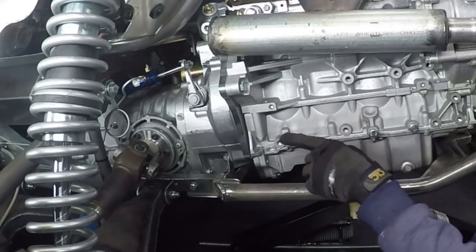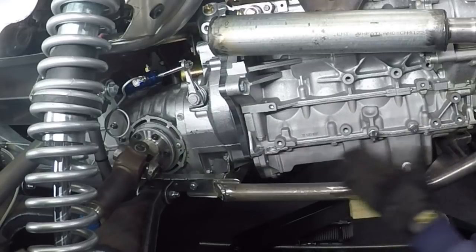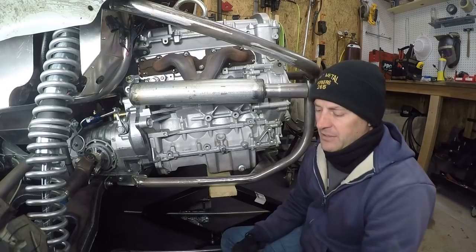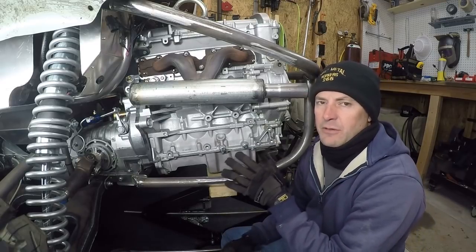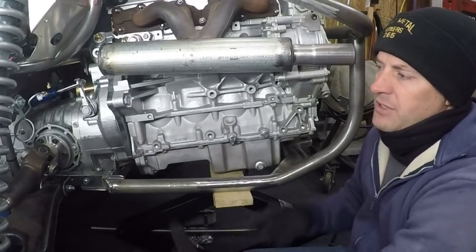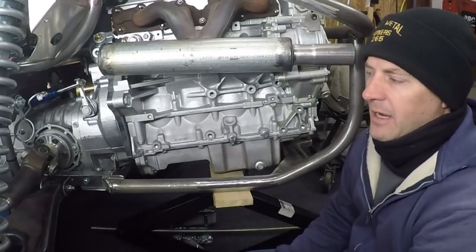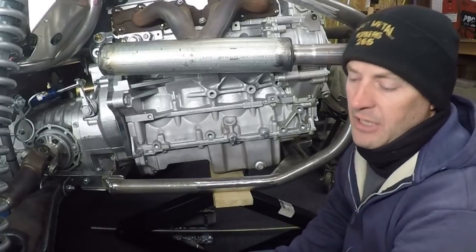The transaxle is rigid mounted, and this will be rigid mounted too. There can't be any flex between these because the engine and the transaxle are cast. Cast doesn't really have any flex — basically zero flex compared to tubing. If my connection points are not very rigidly tied into one another, most of the support is going to come through the cast, and I don't want the weight of this engine putting any undue stress on the bell housing of the transaxle.